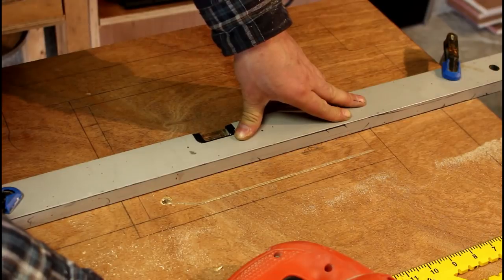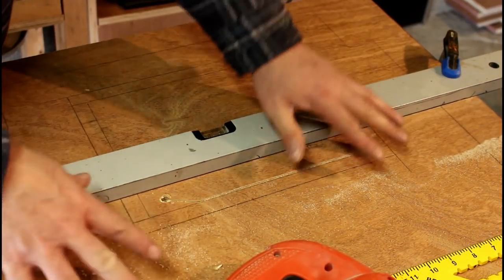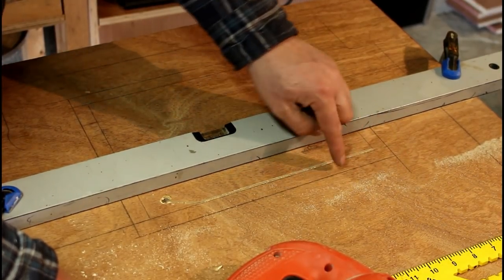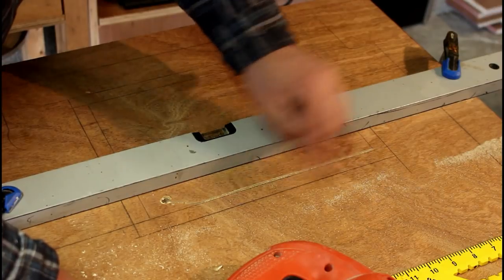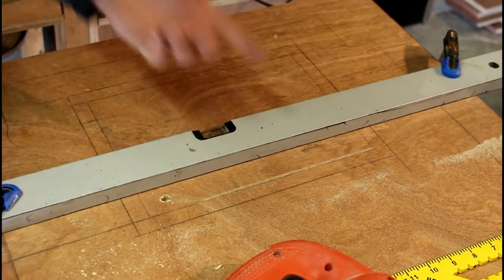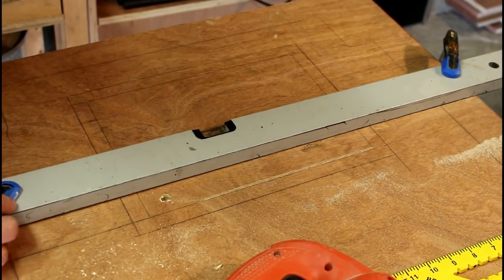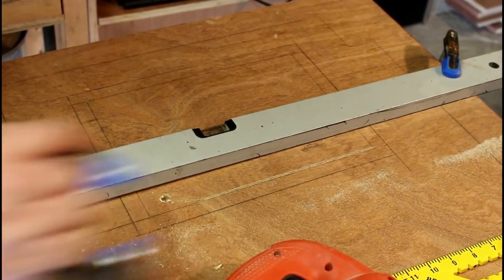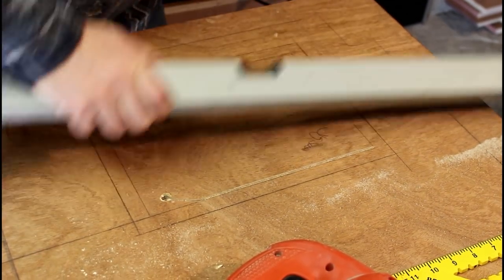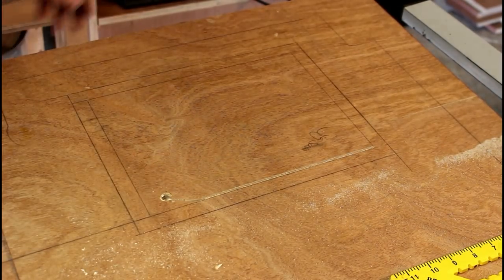I just realized something — I was super stressed about getting this cut absolutely square and level, but it doesn't really matter. What's important is the router lip line to make sure that's square. The jigsaw cut could be any old shape — makes no difference. Now that that's off my mind, freehanding it should make life a bit easier.